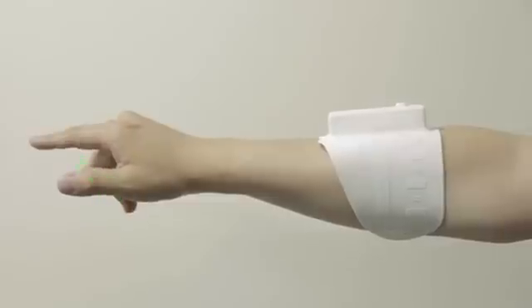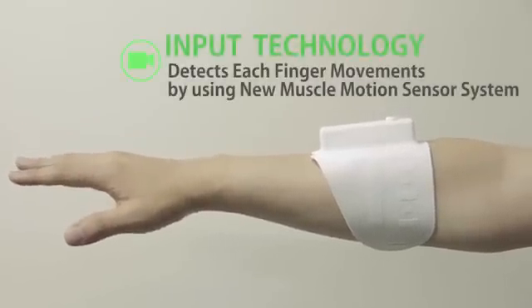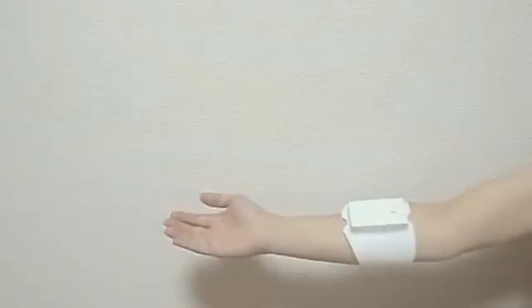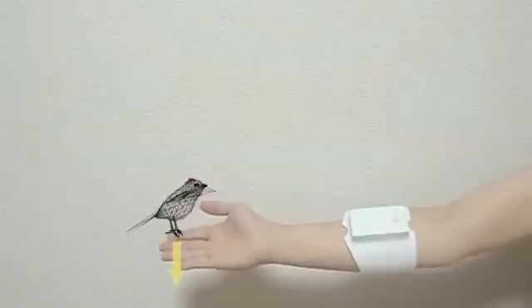Unlimited Hand also detects each finger's movements by using a new muscle motion sensor system. With these two patent-pending technologies combined, Unlimited Hand is brought to life.